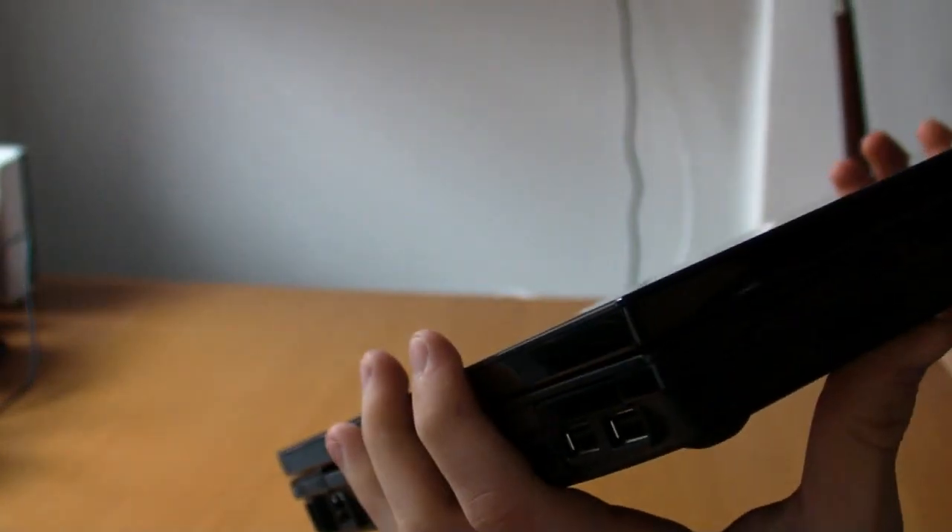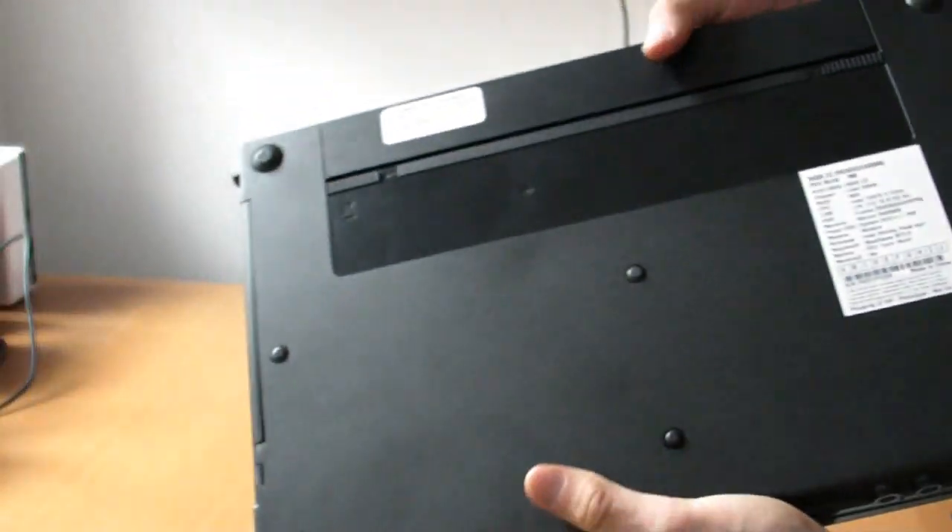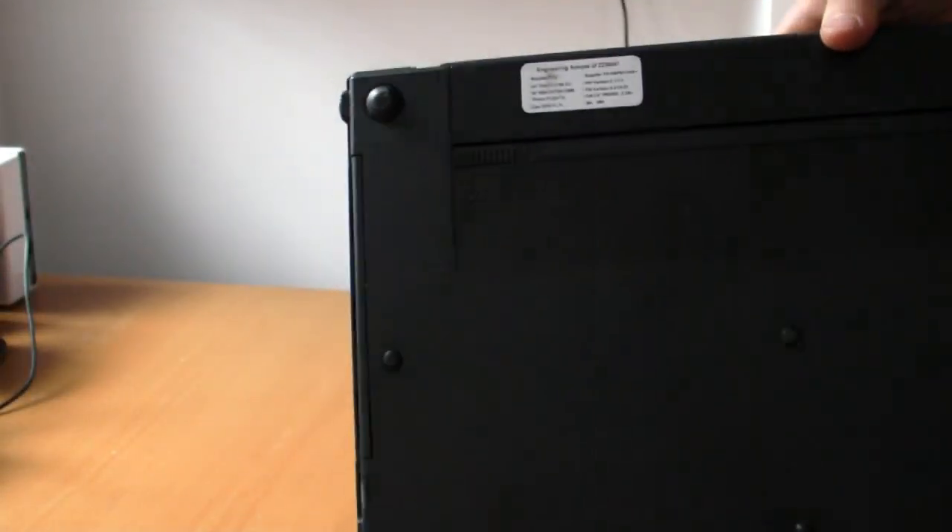Then we have a wireless on/off switch, mic and headphone jack, SD card reader, more USB slots, DVD drive, power. Moving to the back, nothing on the back. On the bottom we can see it's really plain, so you can tell this is a prototype.